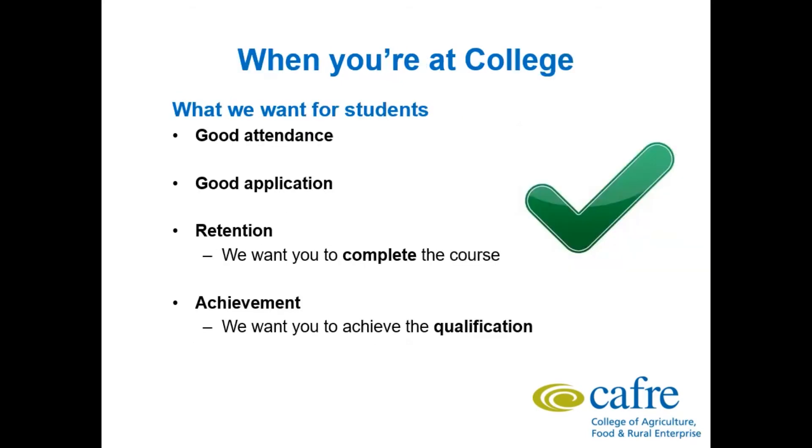What do we want from students? Good attendance — there is a direct correlation between good attendance and accomplished results. Good application: you will have to study for exams and complete continuous coursework and assignments throughout the two years. Retention — we want you to complete the course. And achievement — we want you to achieve the qualification. We will do our best as lecturers and instructors to guide you through the course, and with a little application and study from you, this will always be possible.